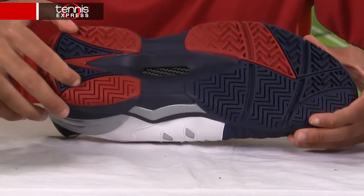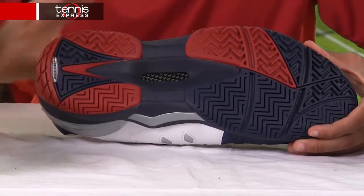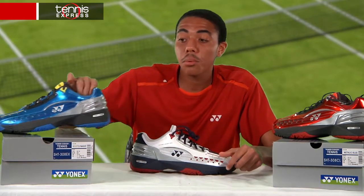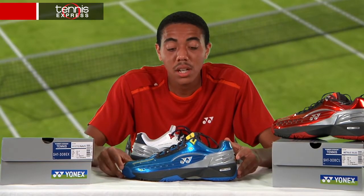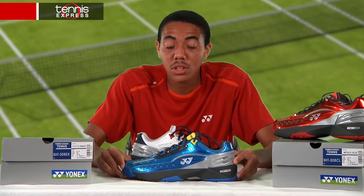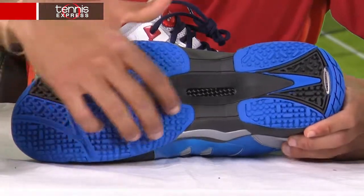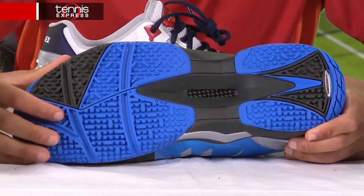In addition, Yonex has a nice versatile cut which allows their shoes to be used on any surface. However, if you play on clay and want a more clay-specific shoe, Yonex does have their Power Cushion 308 in a metallic blue, with a more specifically cut tread pattern for optimum traction on clay court surfaces.